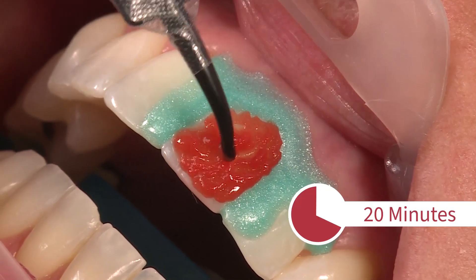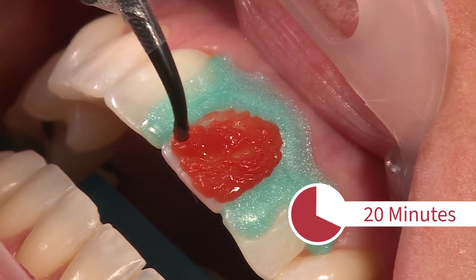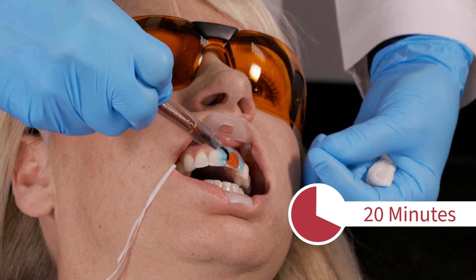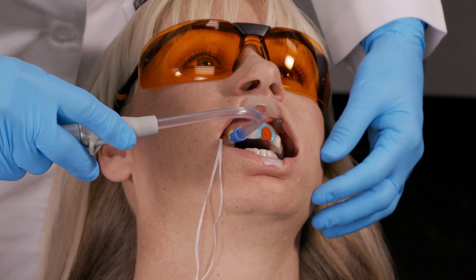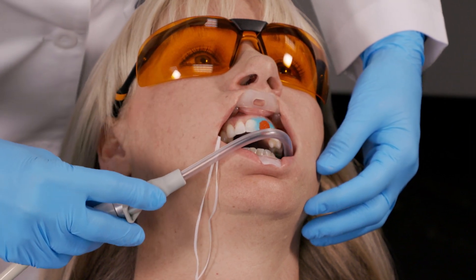Allow the gel to remain on the teeth for 20 minutes, checking and reapplying the gel to areas that have thinned or need replenishing. Periodically suction saliva with a saliva ejector as needed.